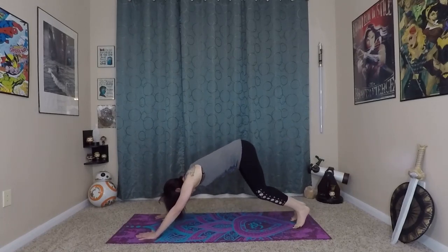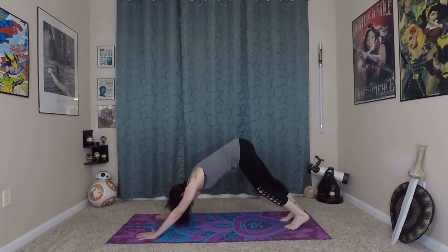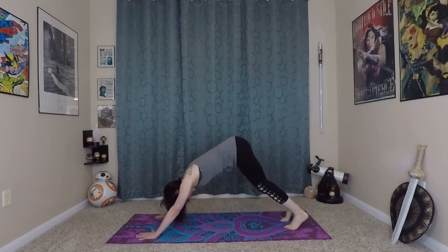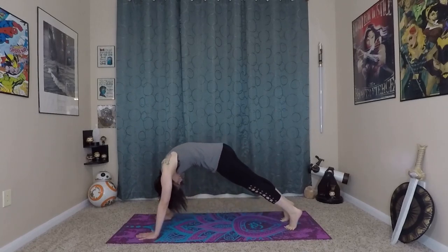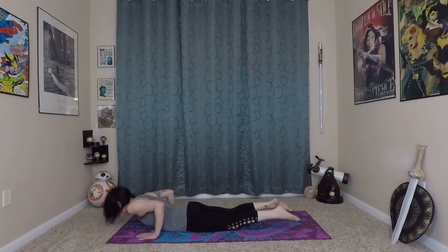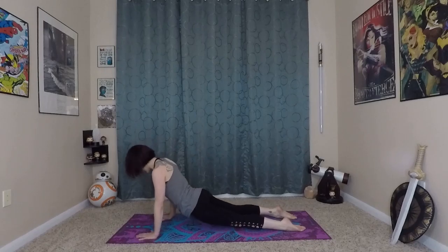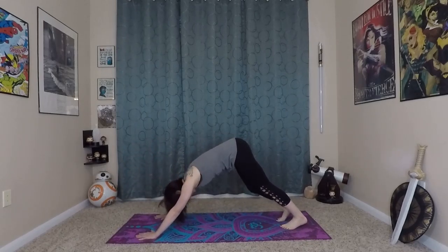Whenever you're ready, come back to that center position, pedaling out your feet again. Settle into your down dog for a moment. Inhale, bending your arms and legs, wave yourself forward to plank. Come onto hands and knees, lower through chaturanga. Inhale here, prepare. Exhale, roll yourself in and up. And exhale, back to down dog.